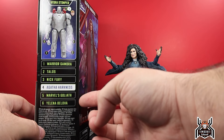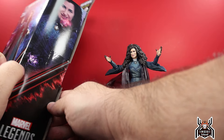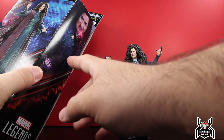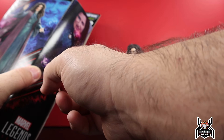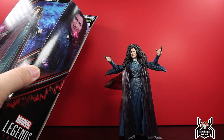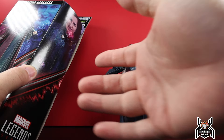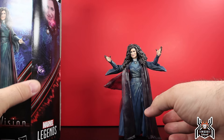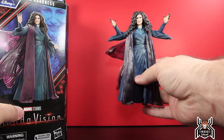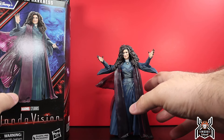Looking at the package here, we're on Agatha Harkness. We still have Goliath to look at, and then Yelena here at the back of the package. Interesting about this package is we don't get any kind of promo art — it's actually just a screen grab of Agatha from the show. One thing that's lacking is the artwork shows her using some purple magic out of her hands, but we didn't get any effect pieces or accessories at all.